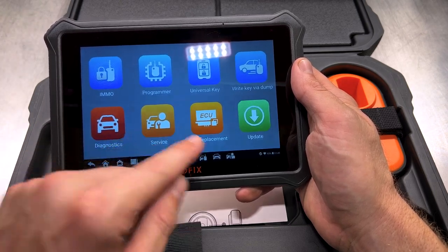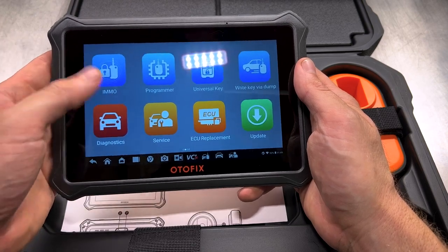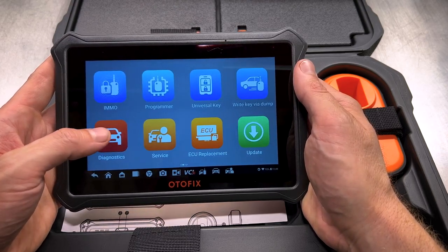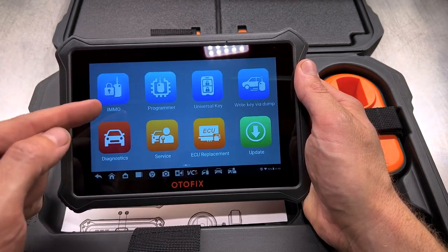It also has diagnostics, just like a regular scan tool. So you can do both diagnostics, scanning codes, looking at live data, bi-directional control, and you can also do your immobilizers and coding keys — all that good stuff.